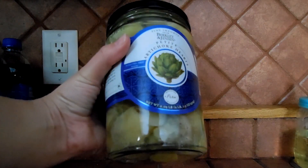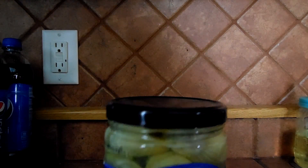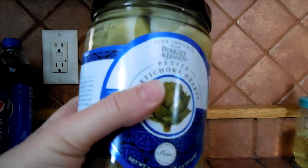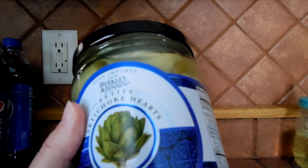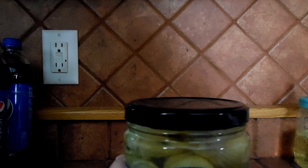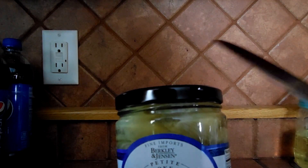Hi guys, I just wanted to show you how easy it is to open up a jar where the lid is on so tight that it's almost impossible to remove. Every time I buy these Artichoke hearts from BJ's I have a hard time opening the lid, to the point where it feels like I'm doing something to my thumb and it hurts really bad. So a while back I realized a new way to open the jar without hurting myself.